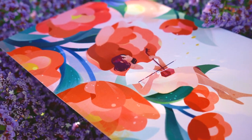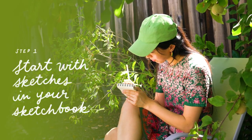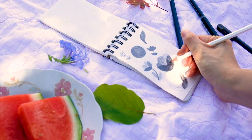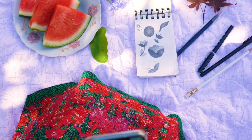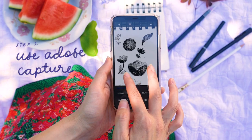Though I spend most of my time painting digitally, I often like to start things off with analog sketches in my notebook. So how do you bring those physical drawings from the sketchbook and take them over to a digital format like Photoshop or Fresco? It's actually super straightforward — once you've finished up with your sketchbook sketch, just open up Adobe Capture and take a picture.